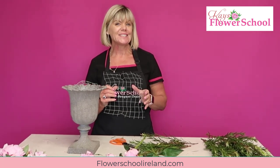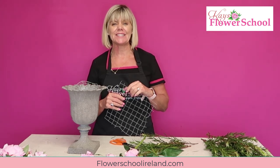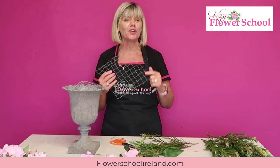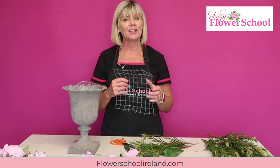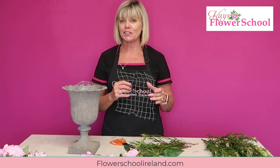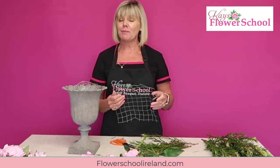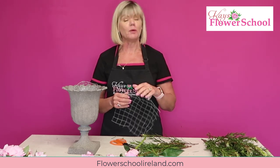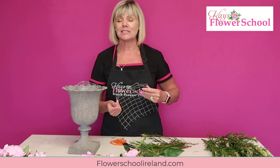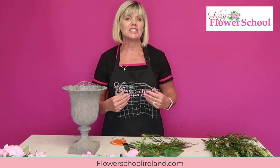Big welcome to our Wednesday live class at 12 o'clock. Remember to join us every Wednesday. We'd love to know who you are and where you're watching from, so please comment below. Also, please share this video - maybe if you're a member of a gardening club or flower club, or even on your own Facebook or business page, we'd really appreciate it.